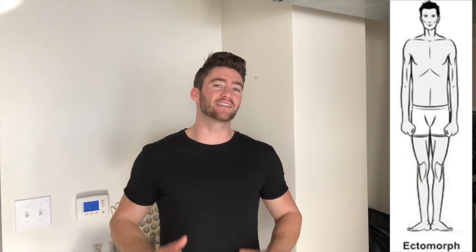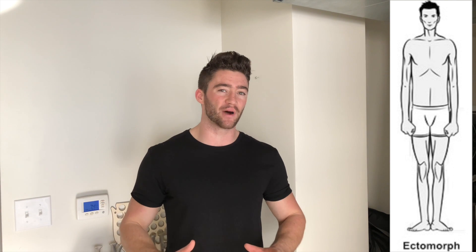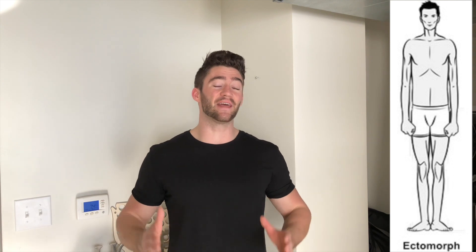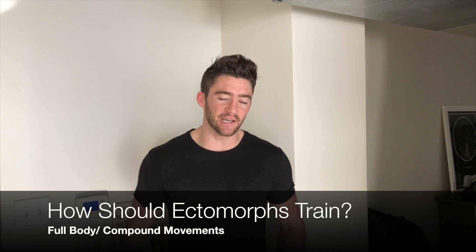The first body type we're going to talk about is ectomorphs. Ectomorphs are your typical hard gainers — the guys that struggle to put on muscle and are naturally really thin. They have really narrow shoulders, a small waist, and are naturally really skinny. Because of their body type, they should do exercises that are going to recruit the most amount of muscles in a given lift.